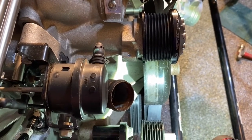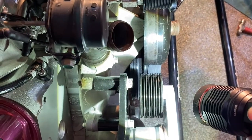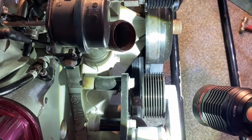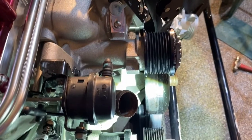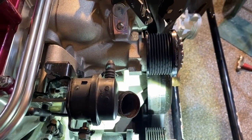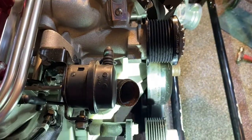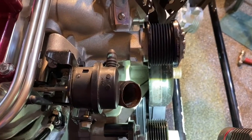I'll still need to do the tensioner right here — you can see that's off. Looks like it's off by a rib or two, but the supercharger pulley looks a lot closer now. It's not torqued down yet, so I imagine it's still going to pull in a little bit more, but it looks much more lined up.